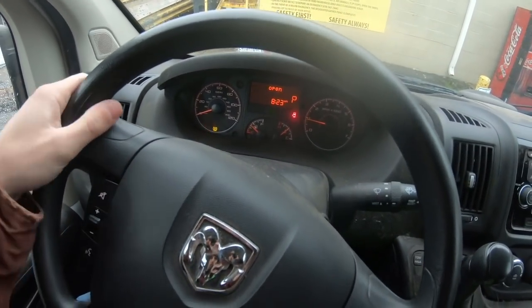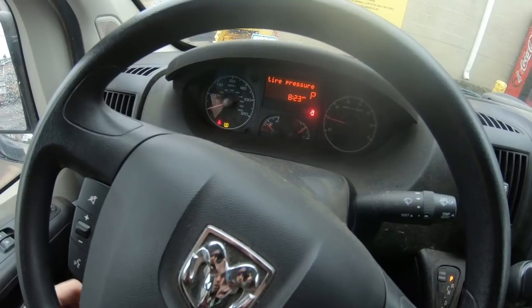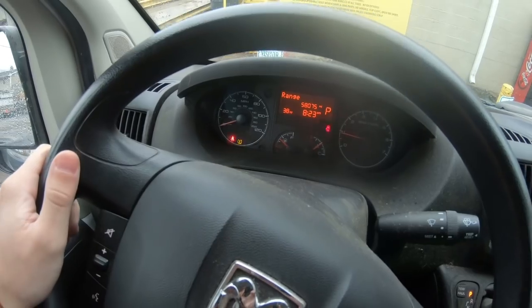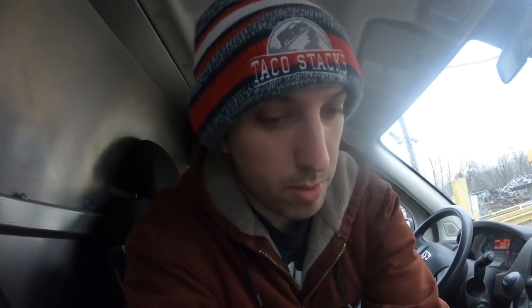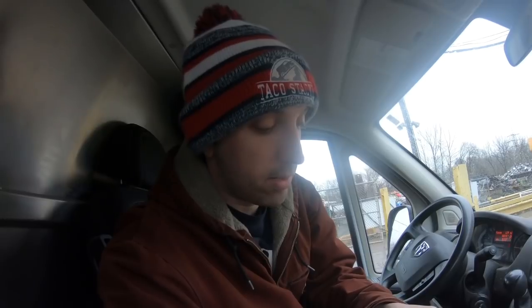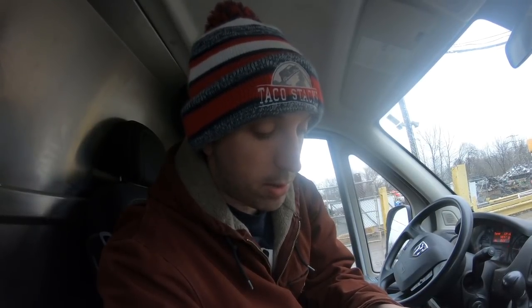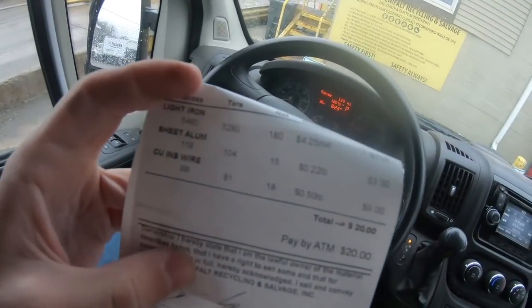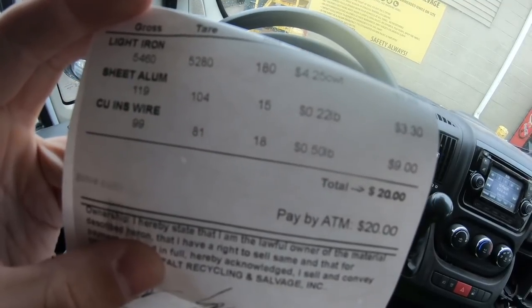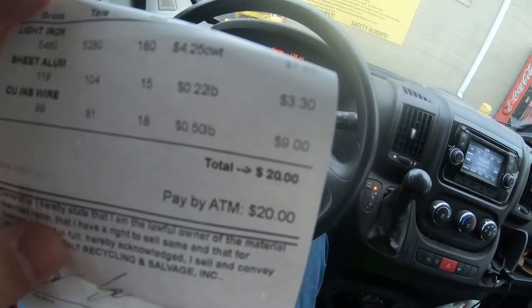That's done. The check tire pressure light came on yesterday when I was trash picking. I filled up with air but the light didn't go off — this van is doing some weird things. In terms of scrap, we got 180 pounds of light iron, 15 pounds of aluminum, and 18 pounds of insulated wire. So I got a whopping 20 bucks.